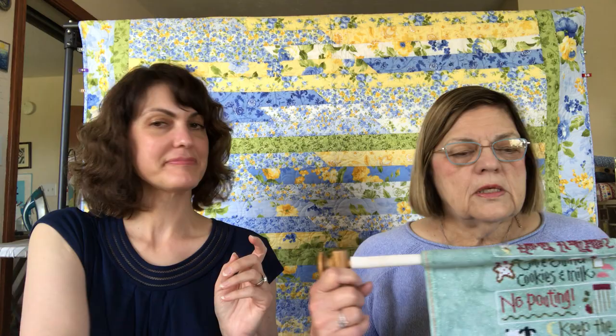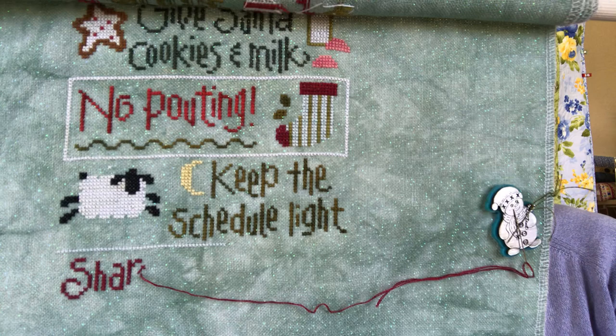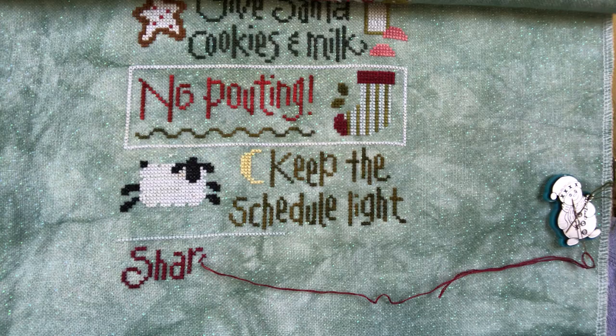My Christmas Rules by Lizzie Kate — I finished 'No Pouting,' and then the next segment wasn't too bad so I finished that, and now if I finish 'Share Your Toys' I'll just have two more. That's kind of driving me — I really want to finish the whole booklet. The fabric is 32 count Crystal Jade, which came from Fancy Works. Those are my two mania projects; I'll continue to rotate them.